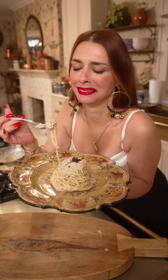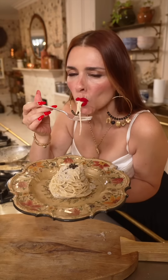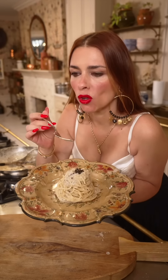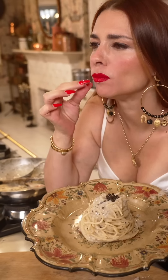Mamma mia! Crunchy, cheesy just enough — the perfect pasta.